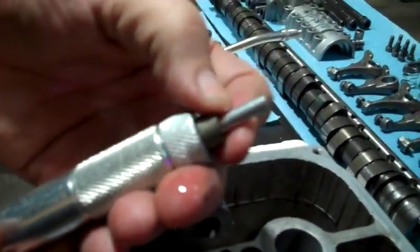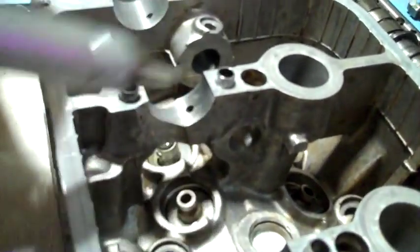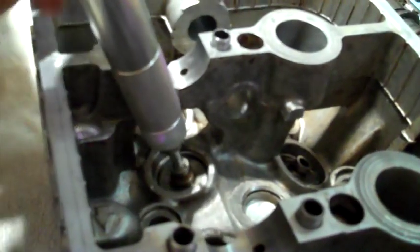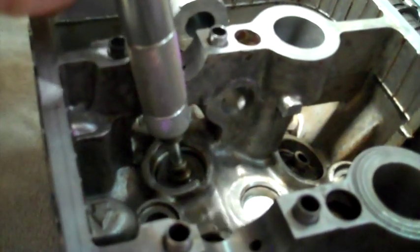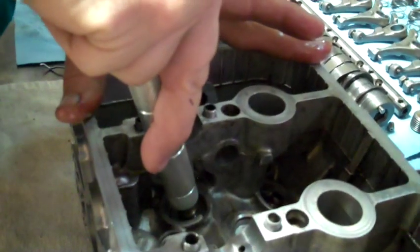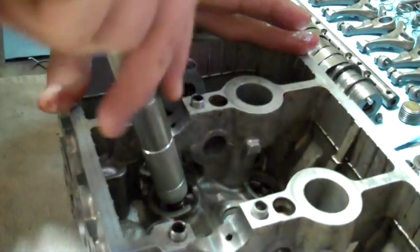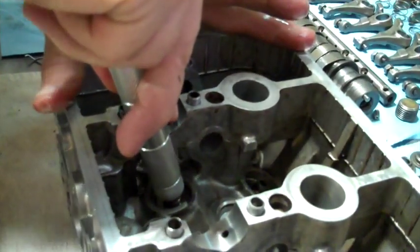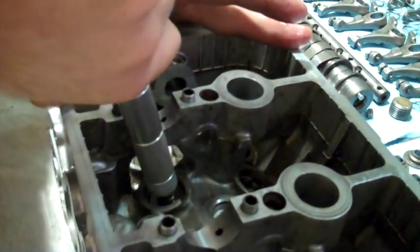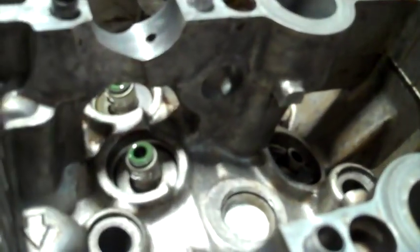Push it all the way in. This sticks down into the valve stem hole. Has to be lined up just right. There it goes. Slide that down, then I'm going to just put a little pressure on it. And pop — it pops right on. No matter how hard you push it, it doesn't go any farther. Slide this back out and the valve stem seal is in.